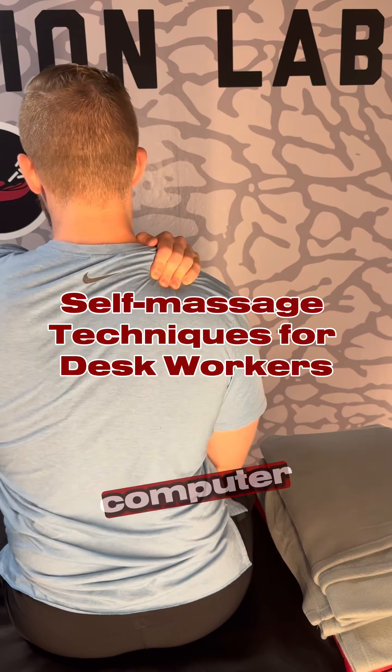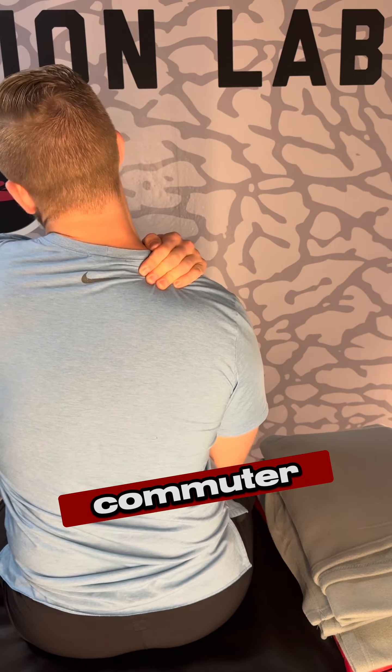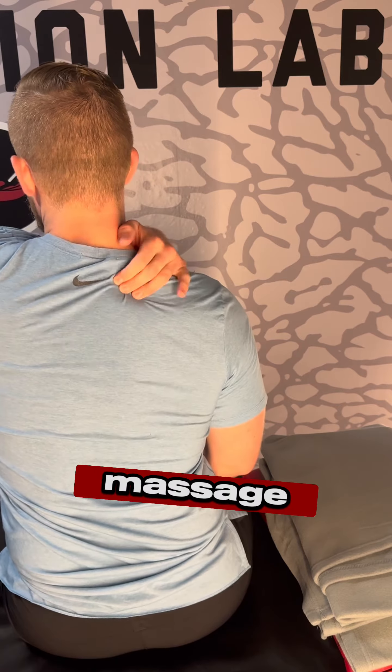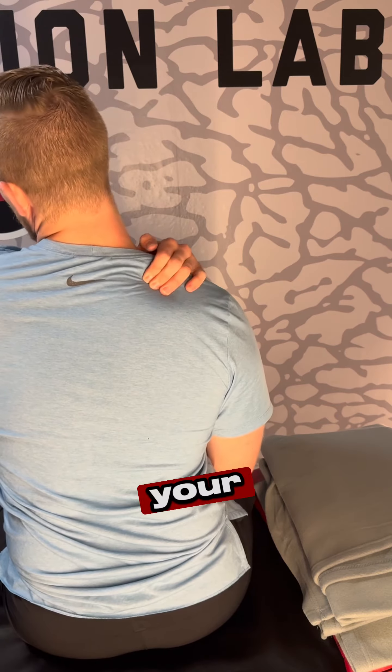For all you desk, computer, or even commuter workers, here are a few little self-massage tips that might ease some of your pain.